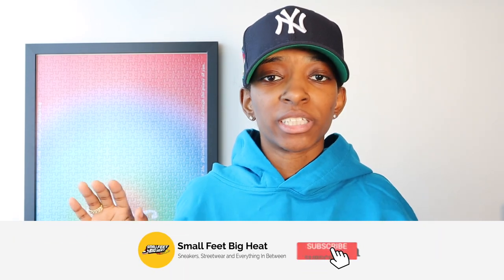How's it going everybody? Welcome back to the channel. If it is the first time you're touching down on this channel, welcome to Small Feet Big Heat. We talk sneakers, we talk street wear and everything in between.